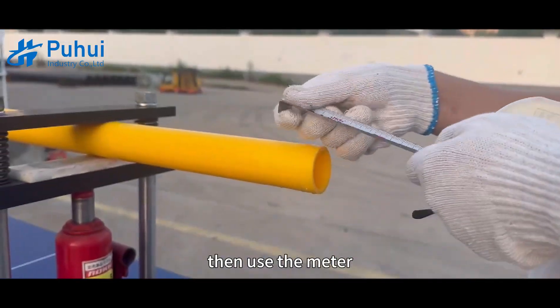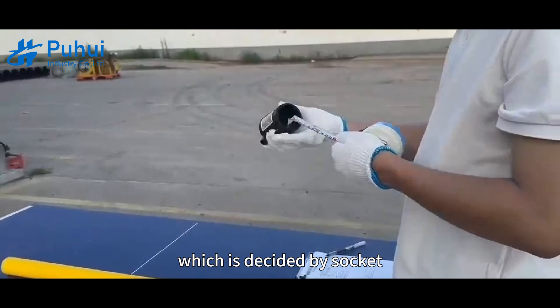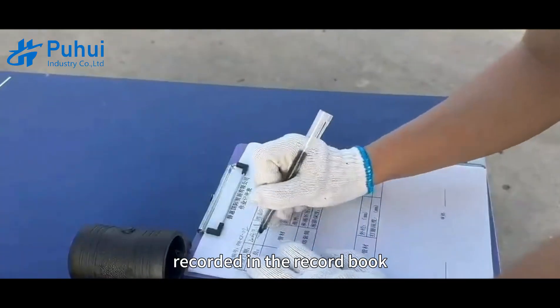Check the outside diameter of the pipe with the pie ruler and vernier calipers, and make a note of it. Then use the meter ruler to measure the grinding depth the pipe needs to be polished, which is decided by the socket depth of the electric fusion fittings, and then mark it on the pipe and record it in the record book.